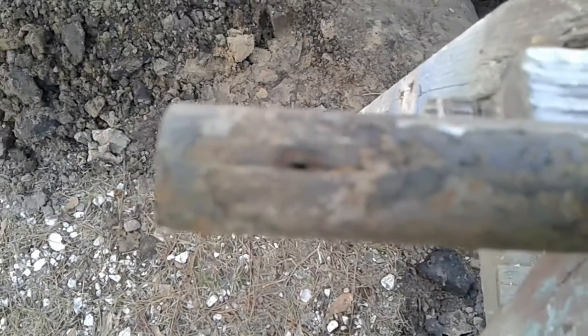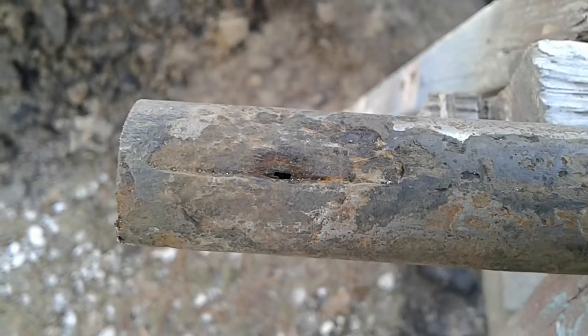There's the hole right there. That's the culprit. There's the culprit.